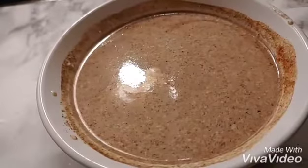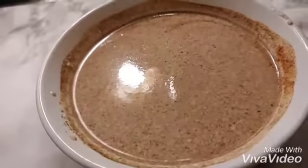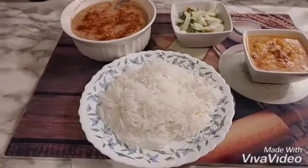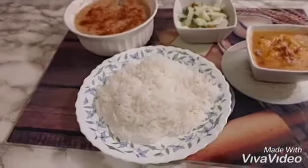Look. It's good. Let's take it. Happy meal is ready.